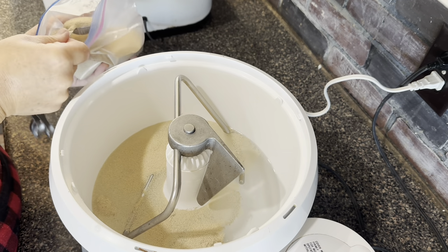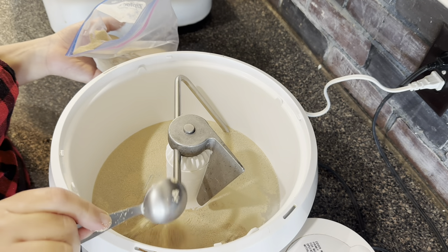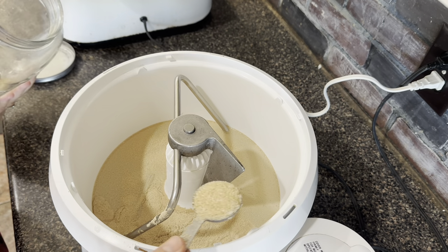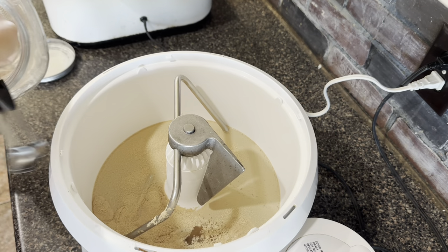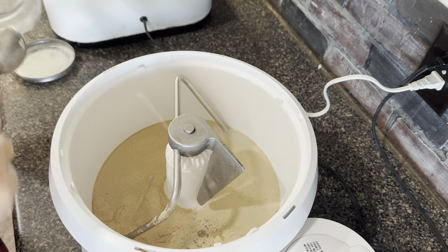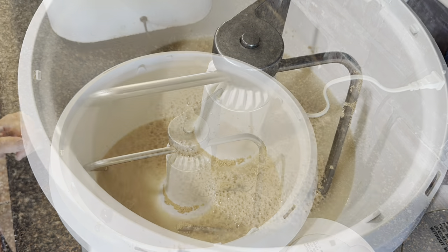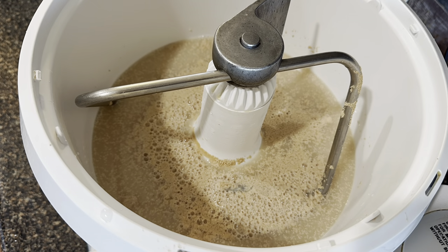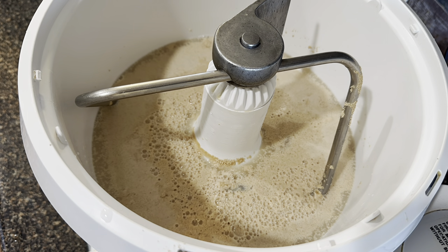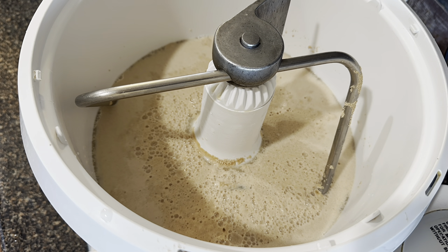I've got four cups of warm water and I'm adding four tablespoons of yeast and two tablespoons of sugar. I'm just going to let that sit for a couple of minutes and give the yeast a chance to dissolve and become active.